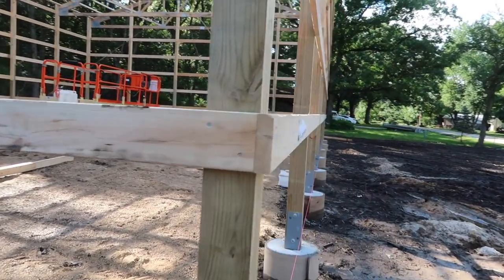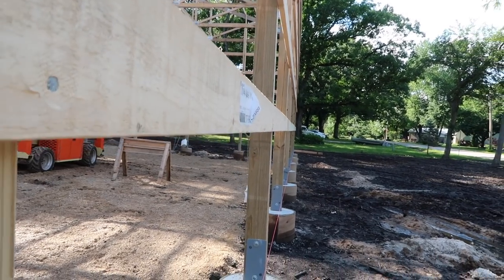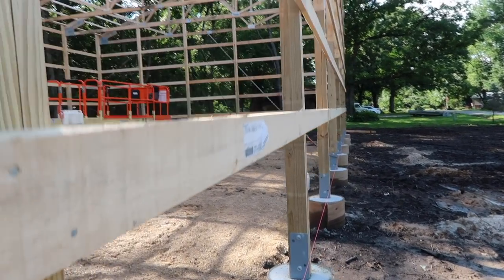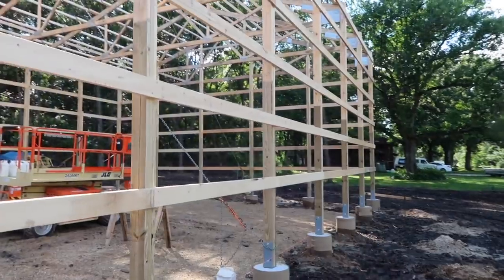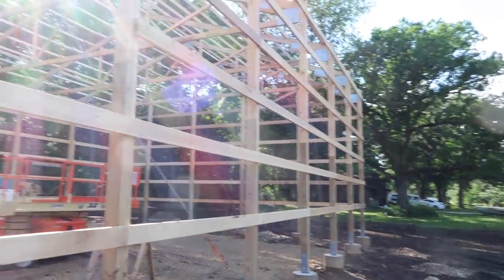Now that the walls are up, you can see that by shooting lasers and using story poles — no effort, no snap lines — it just goes together properly and consistently. The use of a story pole is easy; it's tried and true, they've been using them for years. It allows you to keep a consistent mark across your building: just mark a board one time and use it throughout the entire process. Hopefully that's a good tip and trick you'll find useful on your building projects.